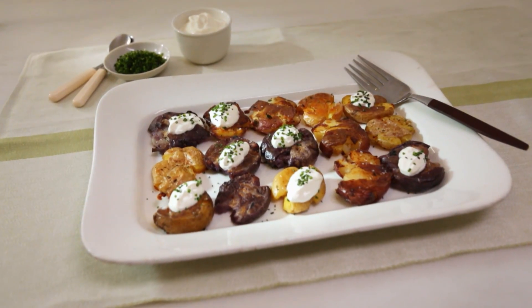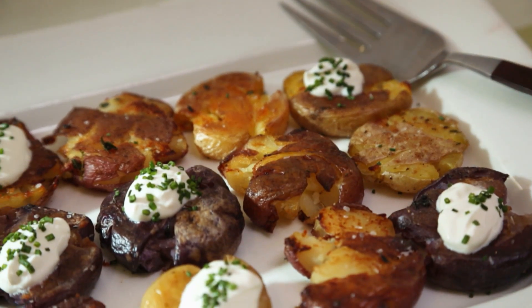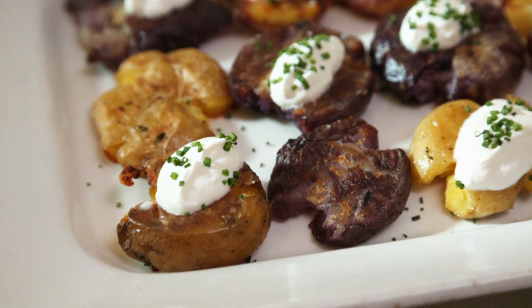With just a few easy steps, these smashed potatoes are a cinch to make. These golden potatoes are crispy on the outside and creamy on the inside, and in my opinion one of the best ways to enjoy potatoes.